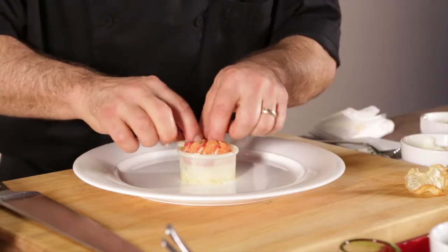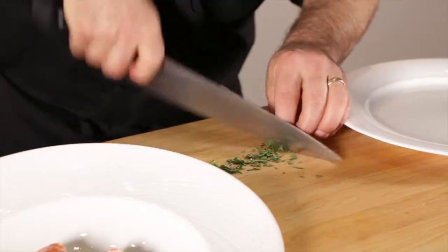We take pomegranate juice and reduce it down to a syrup. It has that natural tannin and acidity balanced with the sweetness that comes with that juice.